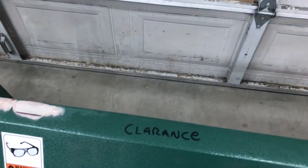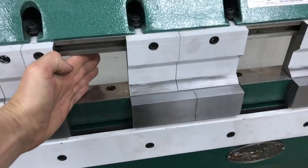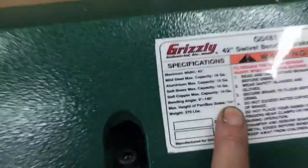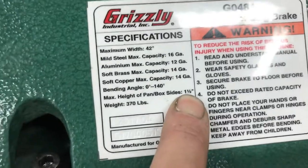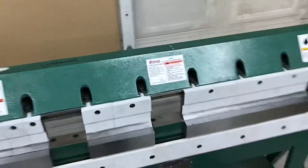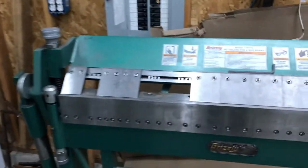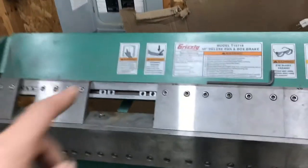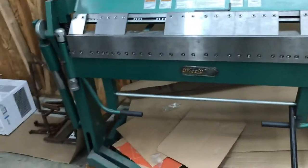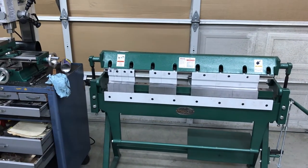This is Clarence. You got clearance, Clarence? Clarence has got about three full inches, and yet it claims to only have an inch and a half. I don't know what's going on over at Grizzly, but I'm making purchasing decisions based on listed specifications. That tool at $1,800 can't do what it says right on it that it can do, and so I just spent another — I think this one was like $1,200.